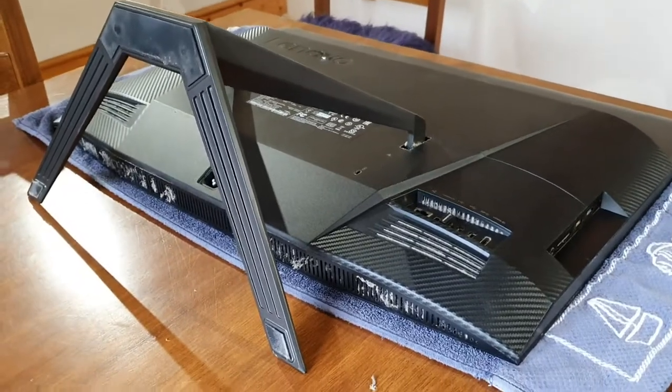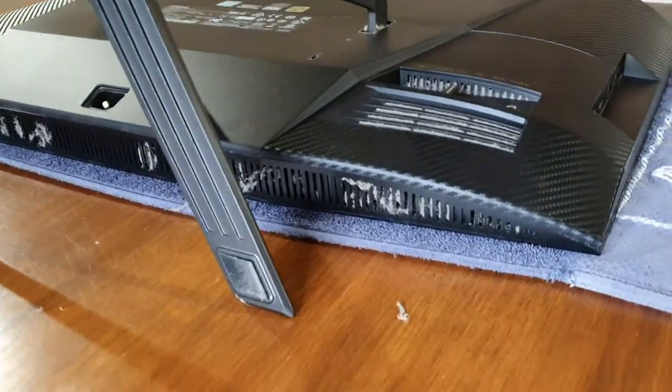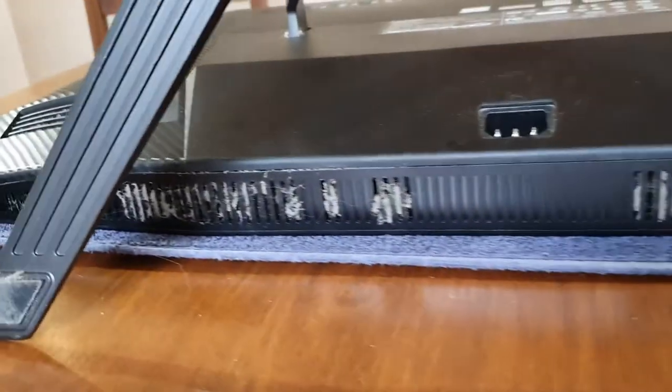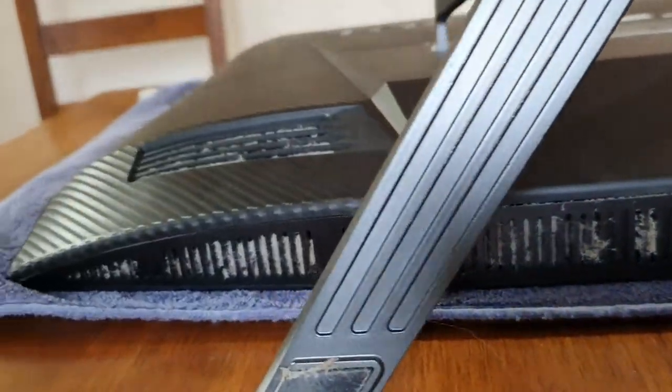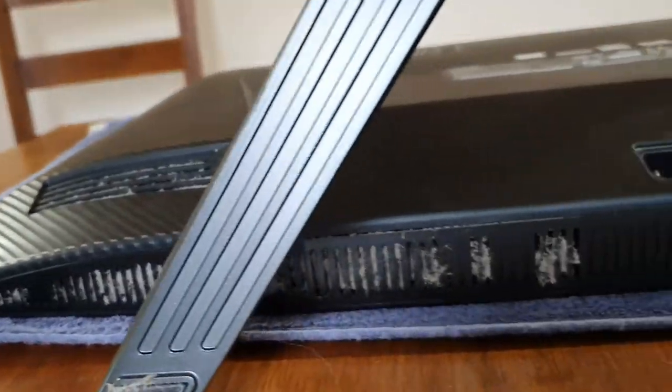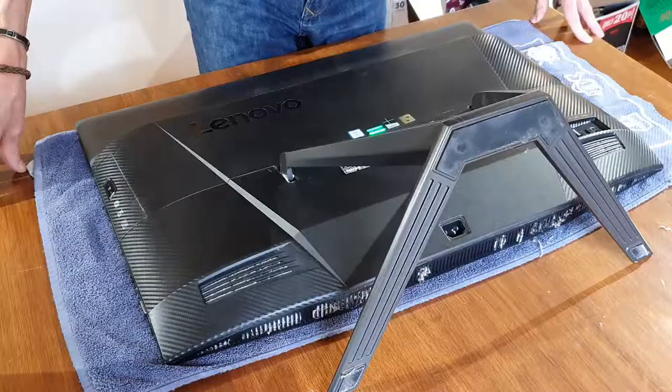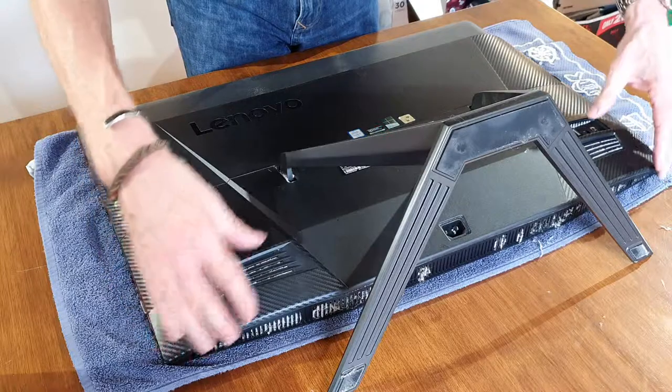Before I disassemble this, I want to show you from the bottom — you can see all the dust and fluff stuck in the vents at the bottom. Think about how much dust must have got through to the heat dissipation fins.